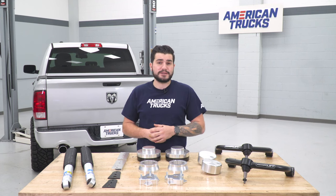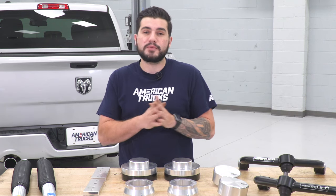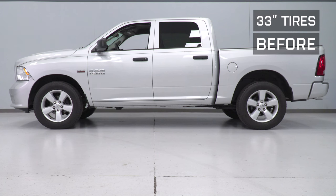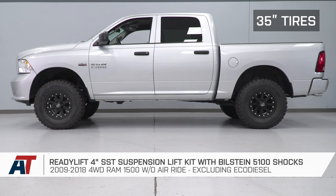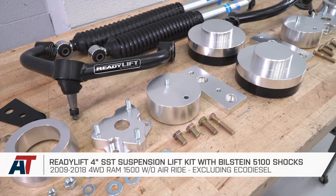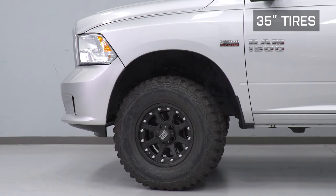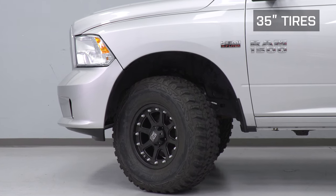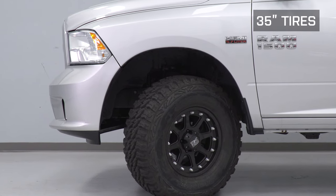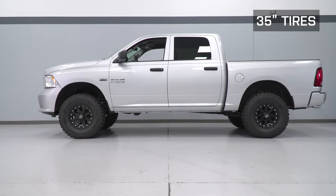Fitting larger wheels and tires on your Ram isn't too hard. Off the factory line, this generation Ram comes with anywhere from 30-inch up to 33-inch all-season tires — ours has factory 33s. If you're looking to fit up to 35s comfortably, you'll need a leveling or lift kit like this one. Four inches is more than enough front end lift to help with up to 35s without modification. With some aggressive mud terrain tires, you may experience slight rubbing at full turn depending on your wheel offset, but fitting 35s is extremely doable with a four-inch kit, as you can see on our '14 Ram.